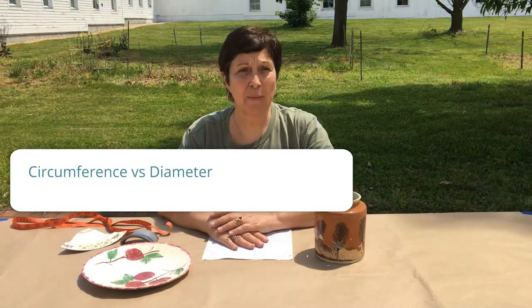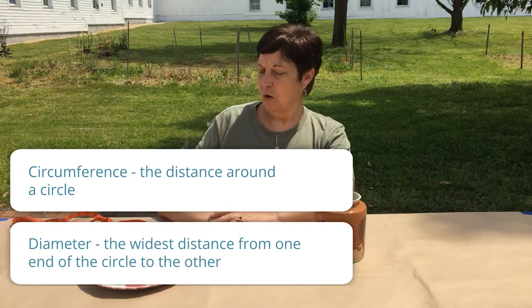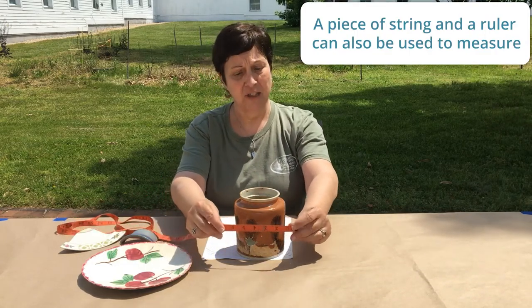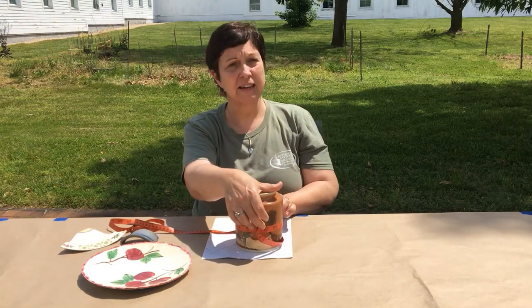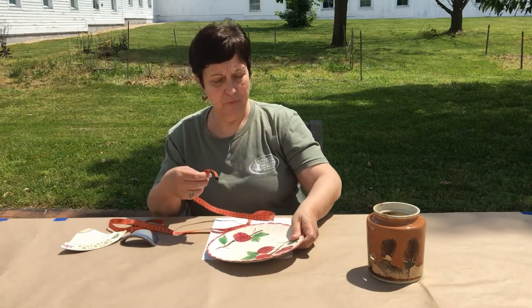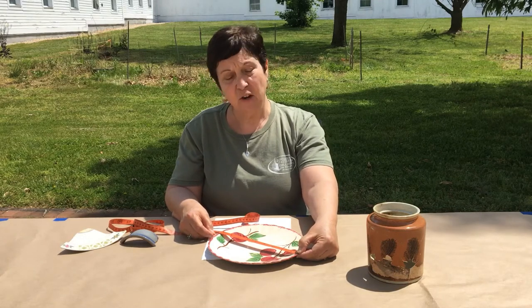As an extended activity, you can work with your students to understand the difference between circumference and diameter. Circumference is defined as the distance around something, and diameter is the distance from one point on a circle through the center to another point on the circle. For this you will need a hollow vessel and a measuring tape. To understand circumference, take your measuring tape and put it around the vessel — we can see that the circumference of this canister is 15 inches. For diameter, take the same measuring tape and go from one edge of a plate through the center out to the other edge — this plate is 9¼ inches in diameter.